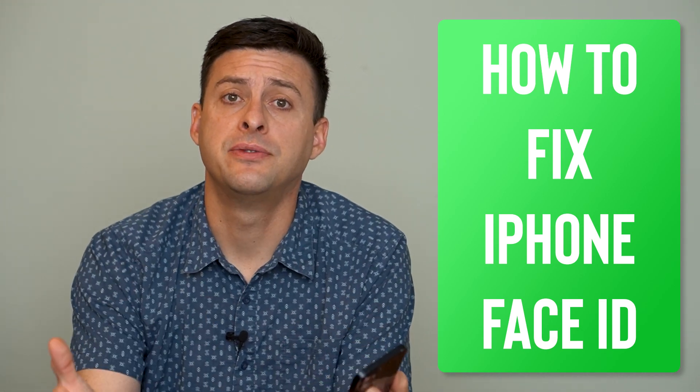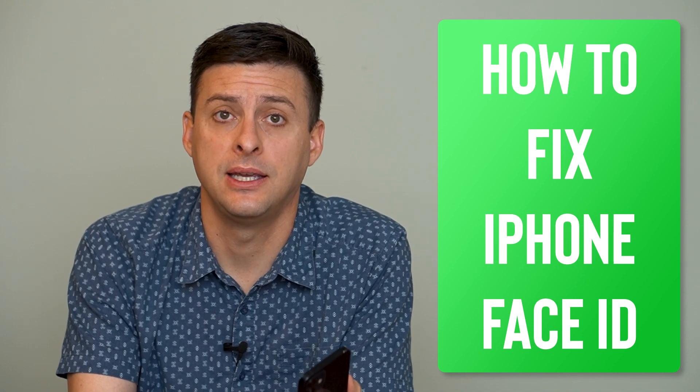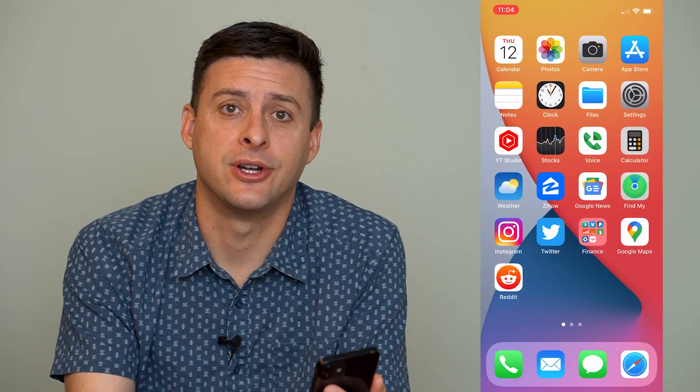Hey guys, Trevor here, and in this video I'm going to walk you through how to fix your Face ID if it's not working on your iPhone. It's pretty quick and easy, so let's jump right in.